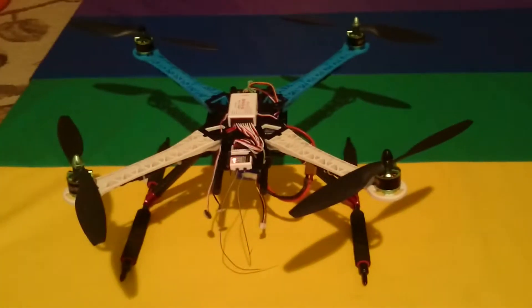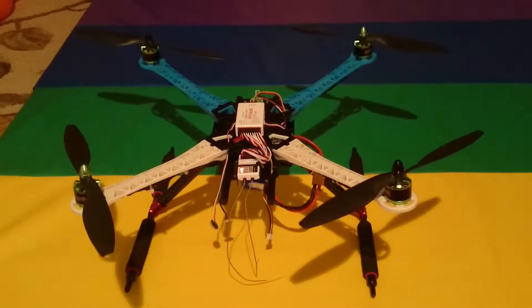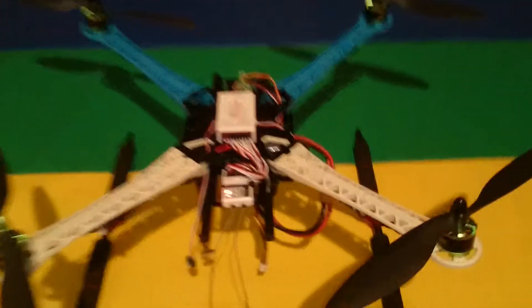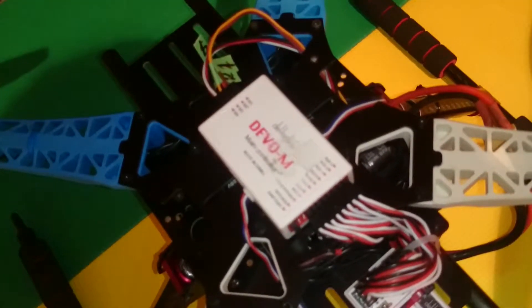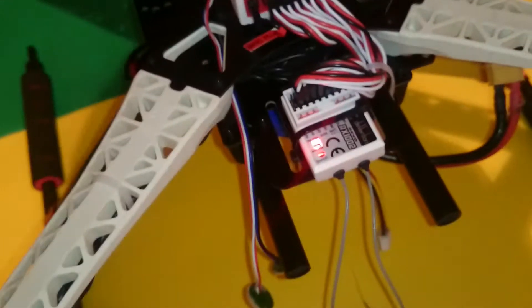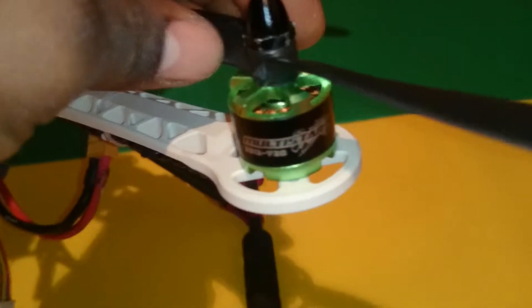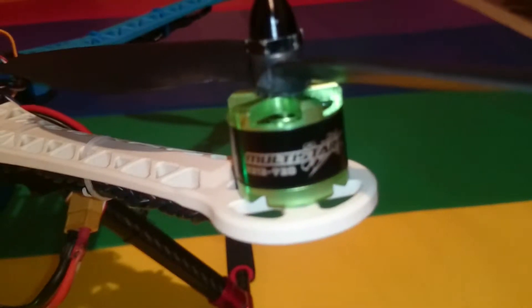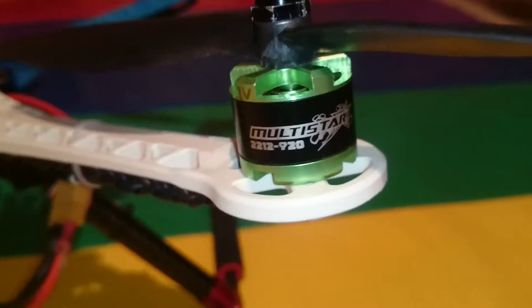I just put this together. It's a 500 frame with a Devo M-Fly controller and Q-Brain ESC, 20 amps, receiver 1002. Motors are Multistars, 2212, 920KV.